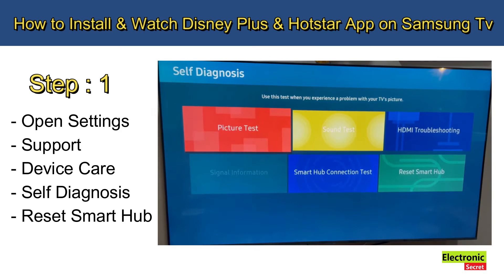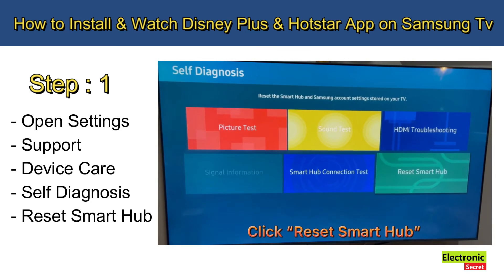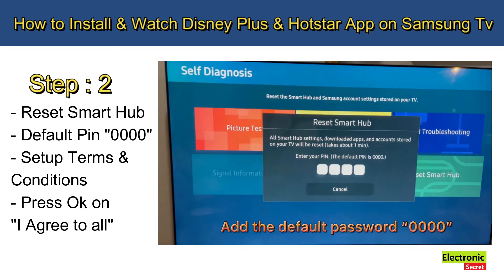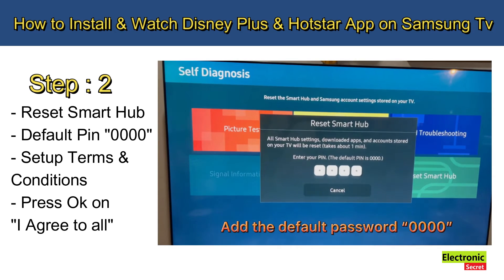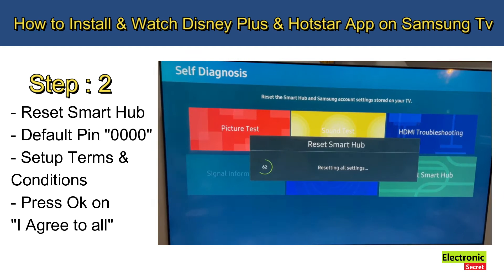After this, click on Reset Smart Hub. It will ask for a PIN — enter four zeros. The default PIN is 0000.